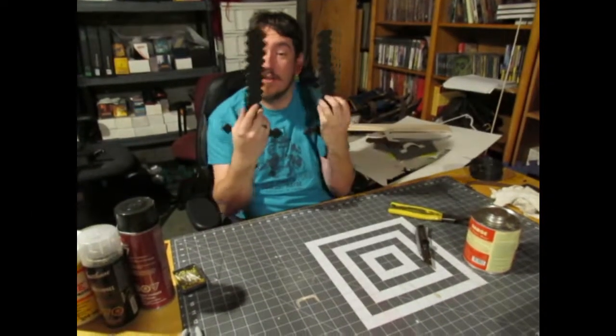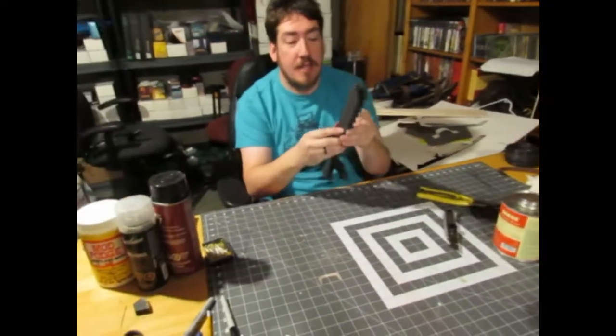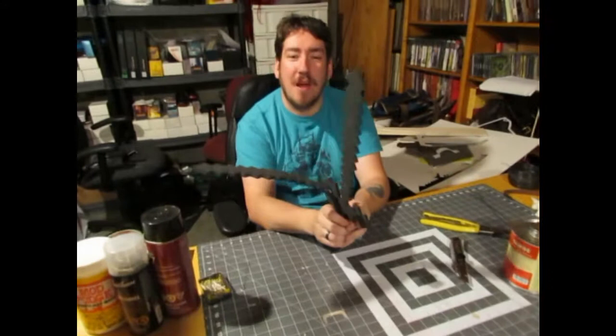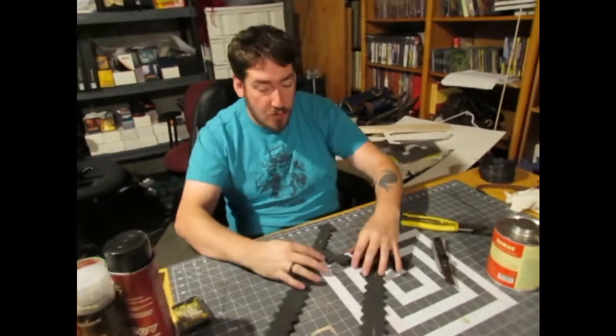Hey guys, so we're back. They're cut out - we've got both pieces cut out. They for the most part line up. I'll have a little bit of cleaning up to do - that's normal. But the one thing I have to deal with is, if you notice, they flop about a bit. So we're going to do something here that will give it a little bit more form.